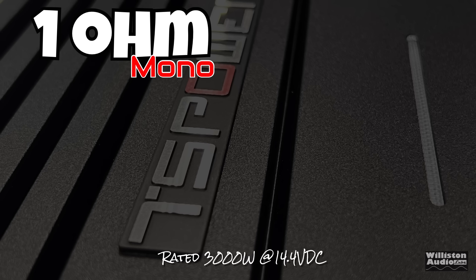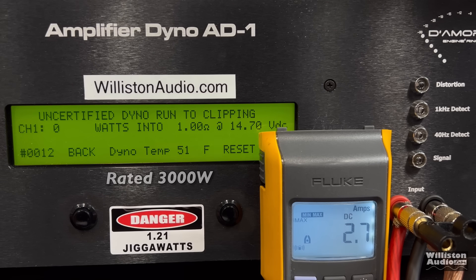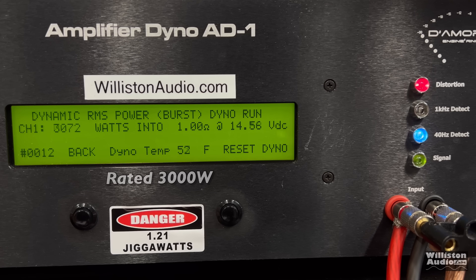At 1 ohm, it's rated 3,000 watts at 14.4. Certified test first, up to 1% distortion: 1,992 watts - we're well shy, about 1,000 watts shy of that 3,000. But up to clipping - because subwoofer amplifiers, 1% distortion doesn't really matter - we get 2,400 watts at 14.14. Still about 600 watts shy of that 3,000 that's rated. But dynamically, maybe they rated it dynamically at 1 ohm - we got 3,072 at 14.56, so it actually did its power dynamically.